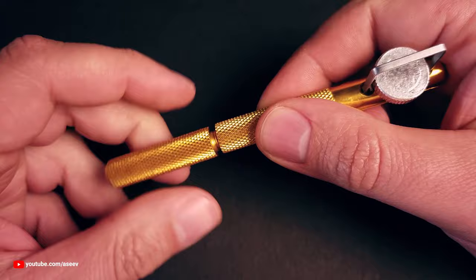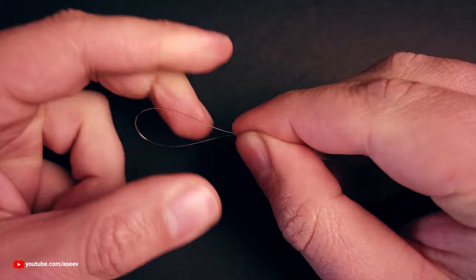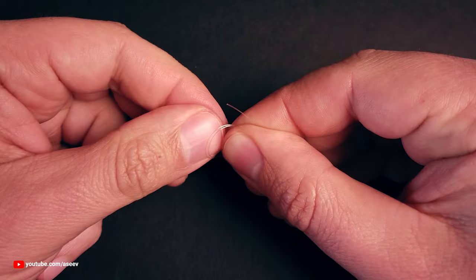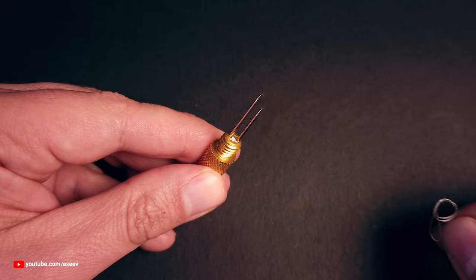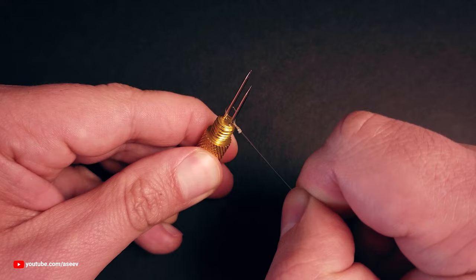This tying tool has two spikes inside to help with making surgeon's loops on the other end of your leader. To create a surgeon's loop, make a loop with a double line. Pass the end through the loop one more time and tighten it slightly. Then put the end loop on the long spike, the other loop on the short spike, and pull the main line and the tug end to completely tighten the knot. Remove the loop from the short spike and give it a final tug.